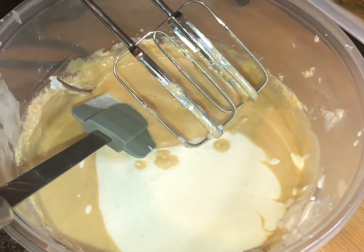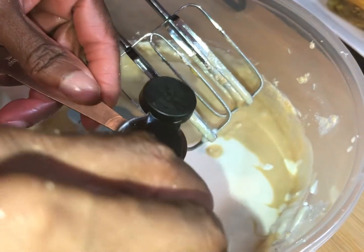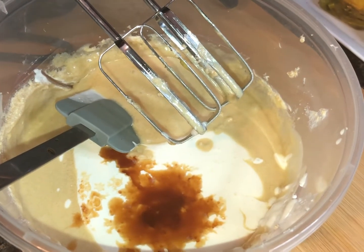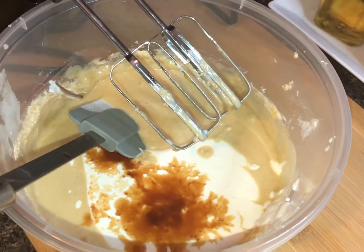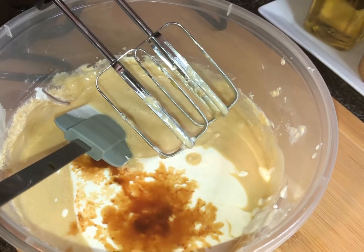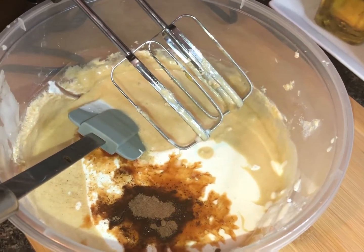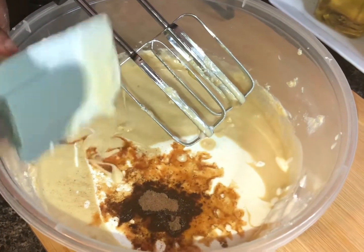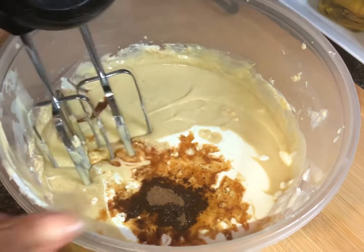Now I'm gonna add a whole tablespoon of vanilla extract — this is a half-tablespoon measure, so I'll do this two times. And a half a teaspoon of nutmeg going right into the cake mix. Now I'm gonna blend this up and get back with you.